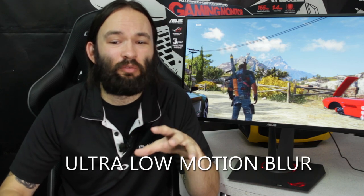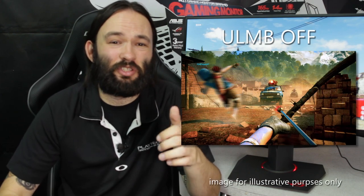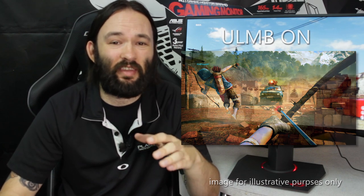If you have a monster setup that doesn't drop frames, there's another cool option called ULMB — Ultra Low Motion Blur. It locks you into 85, 100, or 120Hz but gives you a very clean, sharp image, which is amazing for lining up headshots and things like that in FPS games.